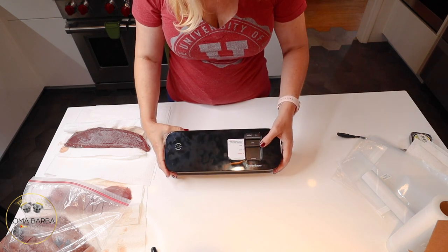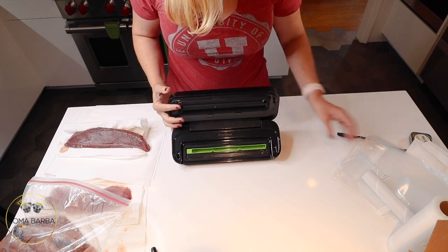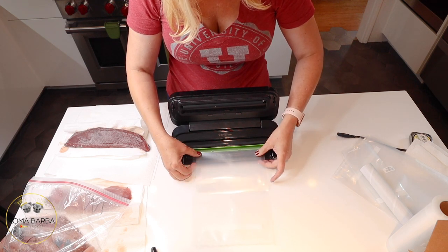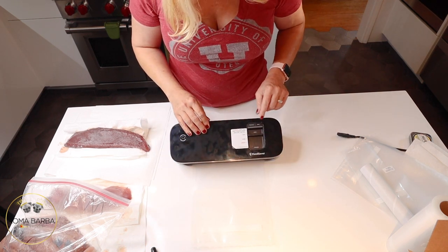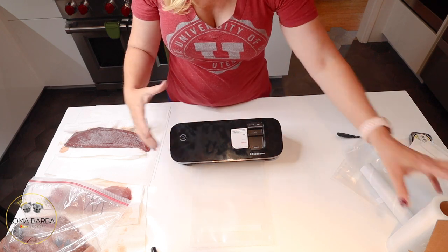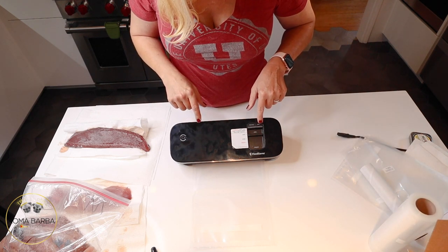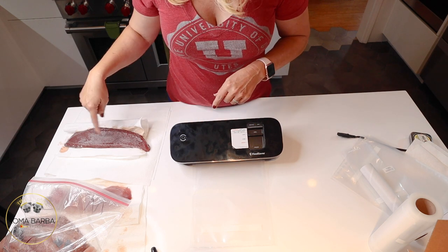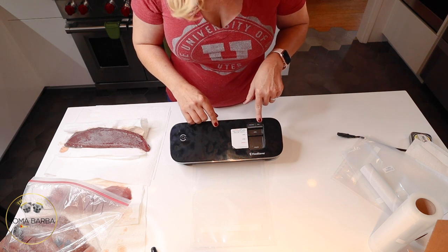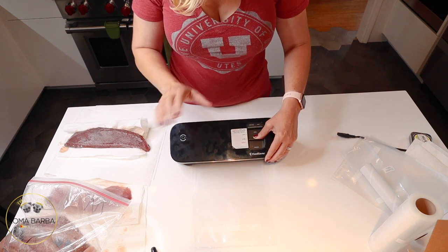I just want to show you the unit. There's a vacuum and a seal button, and then there's an open and an operate mode. When you open it up, you put the end of the bag into the green insert and shut it. If you just want to seal a bag, you hit the seal button — it blinks green and then goes solid green when it's done. Once your fish is inside the bag, you hit vacuum — it automatically sucks the air out and then automatically seals it.